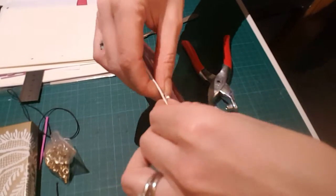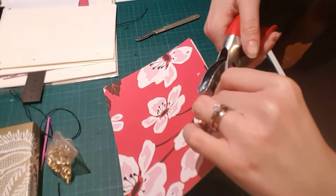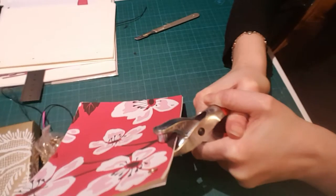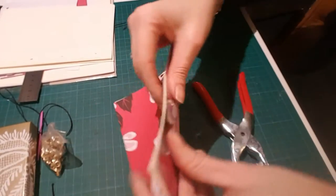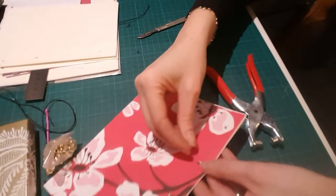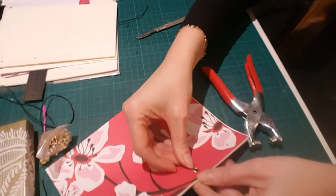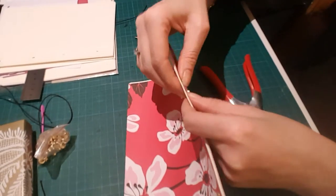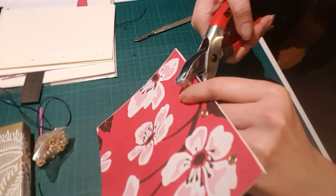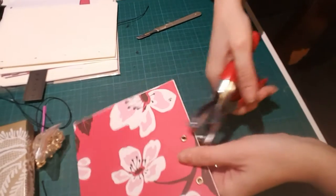These are a brass kind of finish but you can get all different finishes — chrome, colored ones, different sizes. I got these on eBay. I went around a whole load of craft shops in Dublin and couldn't find them anywhere, so I ended up getting them on eBay cheaply, though I had to have them shipped from China, so it took a while to arrive.